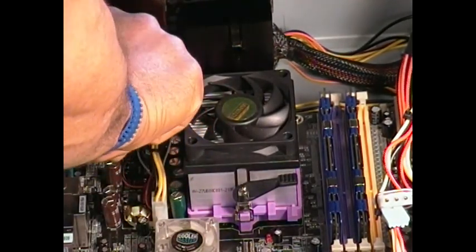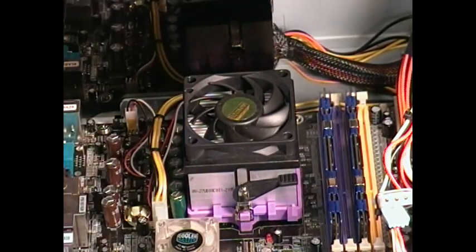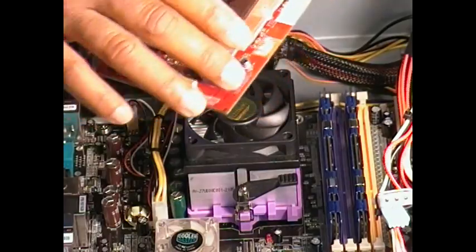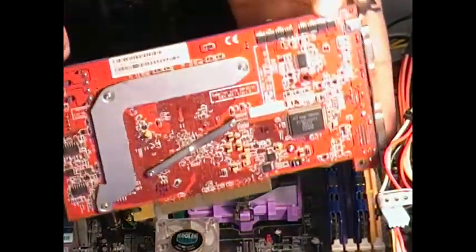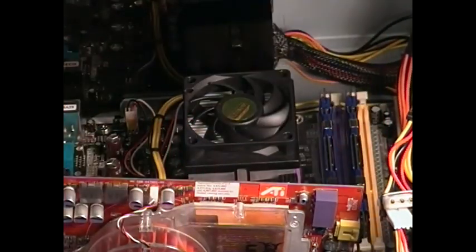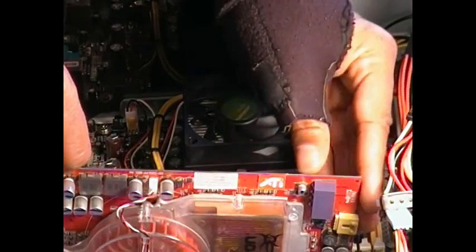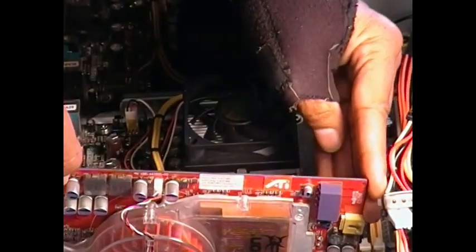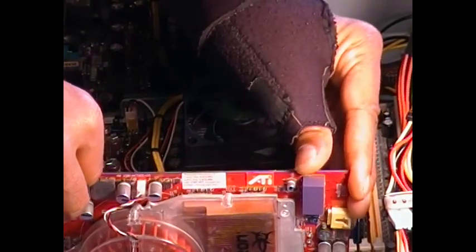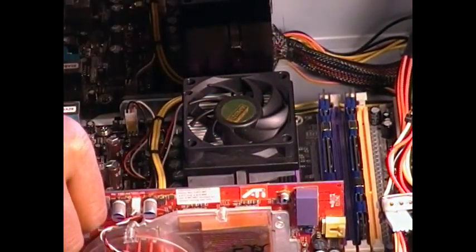Not too much on wire management. Very simple install. And then we're going to be putting in the Radeon X850 XT. It's an AGP card, but again, this is an older motherboard. So we'll go ahead and get that in place. Make sure your video card actually does match up with what your motherboard supports.